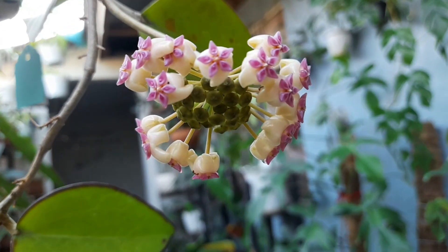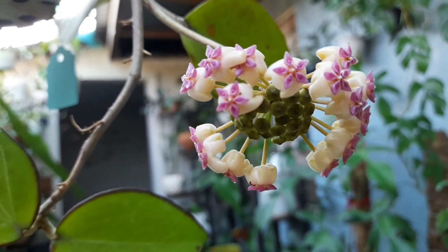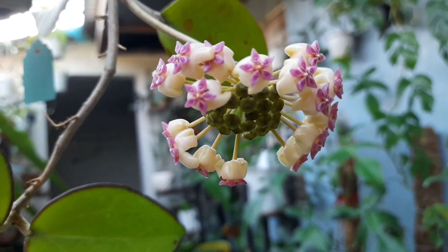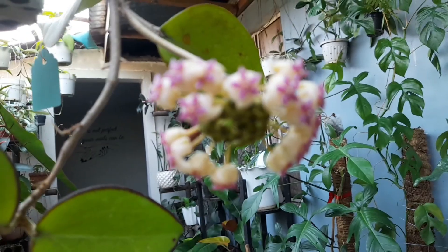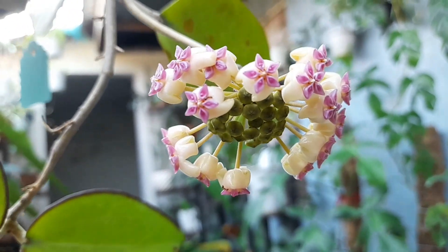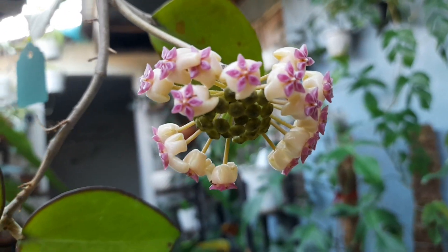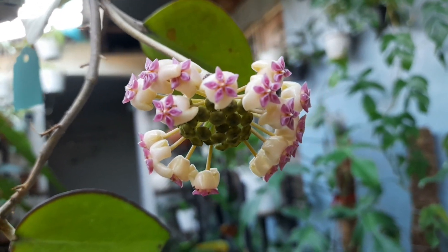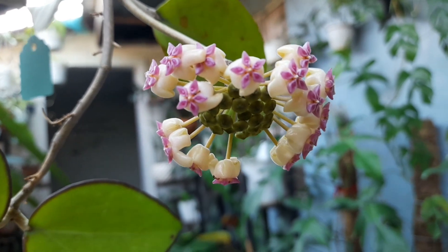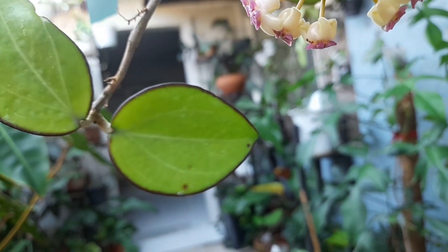It seems abnormal — they didn't bloom all at the same time. What happened is the very center one dropped its flowers, so it produced a new set of buds following after. So that's how it goes. But it's still cute and unique because the sides are already in full bloom while the center has another set of buds coming out.